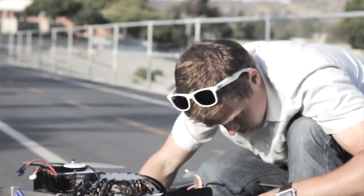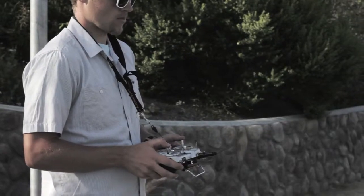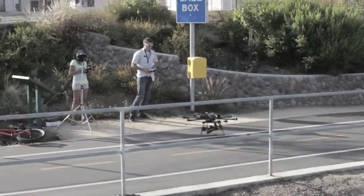The learning curve for getting into aerial video and photography is extremely steep. Learning how to pilot it took several months on a simulator and flying smaller sized quadcopters, and then building my way up to flying an octocopter.